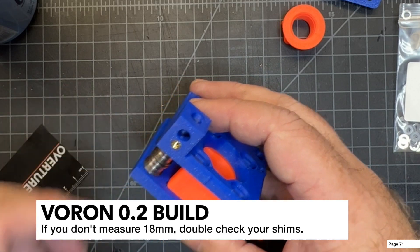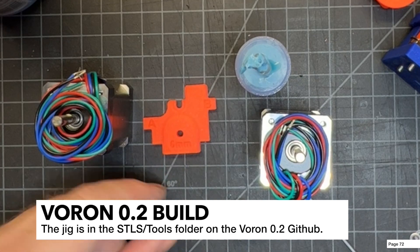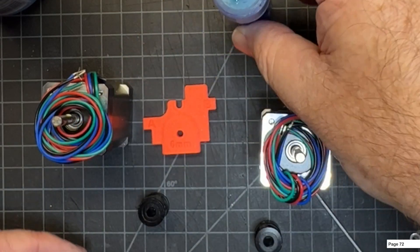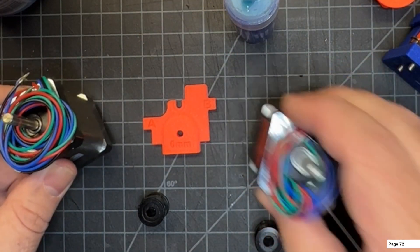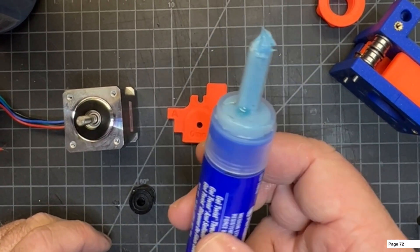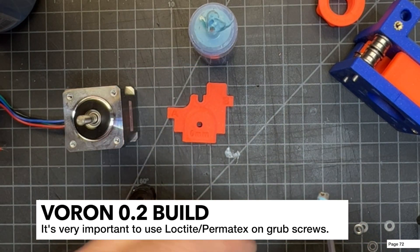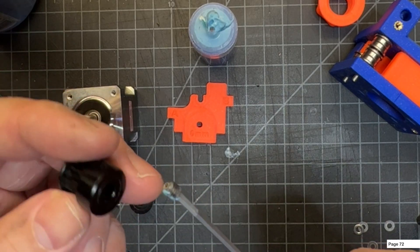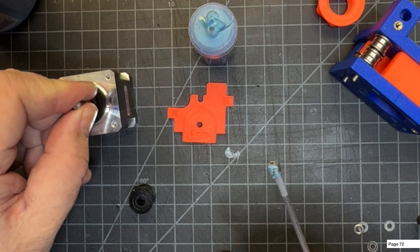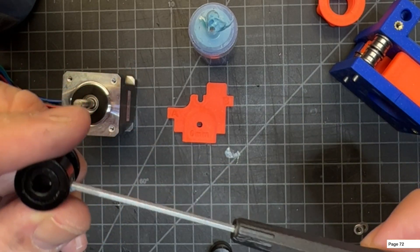For the next step we're going to need the jig, motor pulleys, some Permatex or Loctite — I use the blue Permatex — and of course our motors. Page 72 of the manual talks about grub screws being the root of many issues, so make sure you get these nicely Loctited up. Do it on both screws; the one that sits on the flat of the shaft is the most critical, but I like to do both.